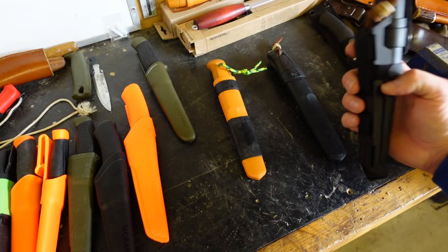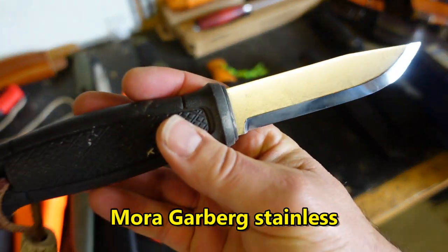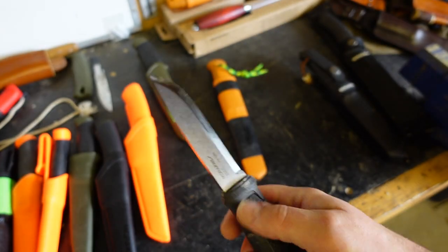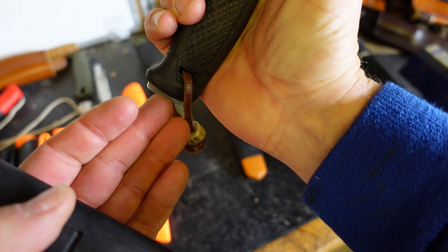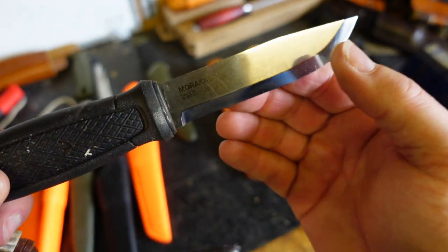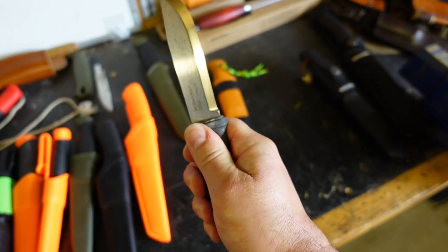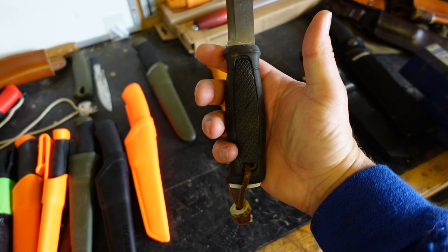This is the burnt orange model — the first Garberg, the stainless version. I bought this the day they came out. Everyone was complaining — how can you possibly charge £100 for a Mora knife when the others are £20? Everybody moaned about it, but they've all changed their views now. This is a full tang blade — I think it's 14C28N stainless steel. This has taken an absolute battering with me. I've smashed it through logs, done everything with it. It's a bloody great knife. I love the Garberg.